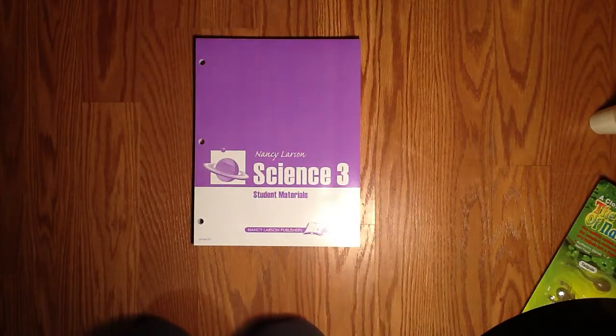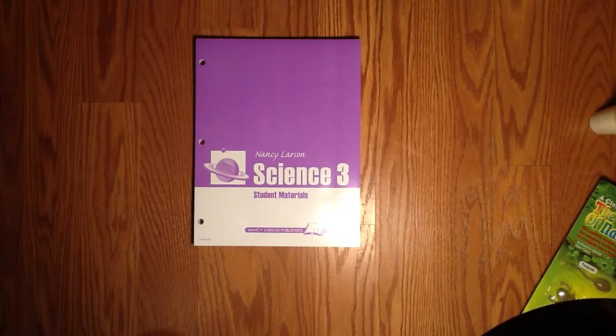That is Nancy Larson Science. If this looks like a curriculum that interests you and you'd like to talk more about it, please give me a call. Star Williams at 503-758-3636.